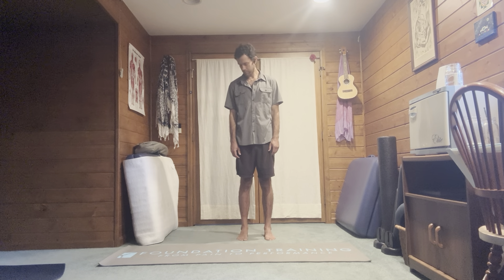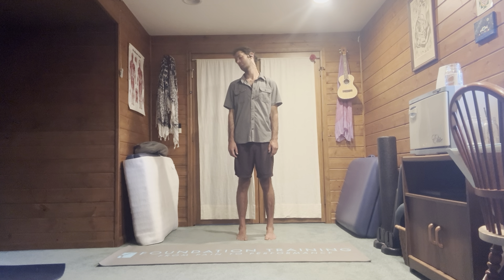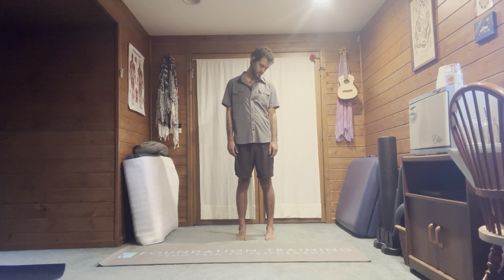Back to neutral. Circles with the head — inhale, roll the head back; exhale, roll the head forward. Check your toes, check your heels, check your ankles, check your knees. If you feel any pain, either slow down, skip, or pause and breathe through any sections that feel extra tight. Change directions — inhale back, exhale forward. Back to neutral.